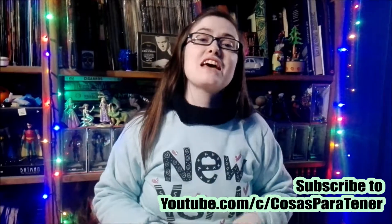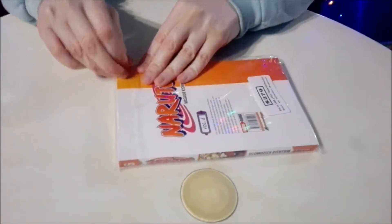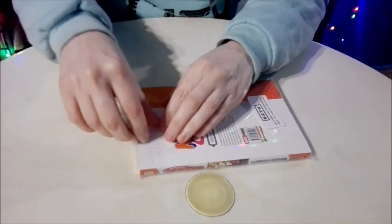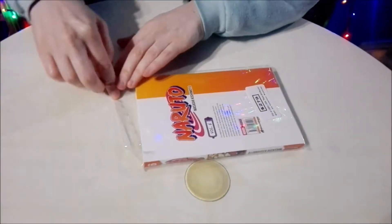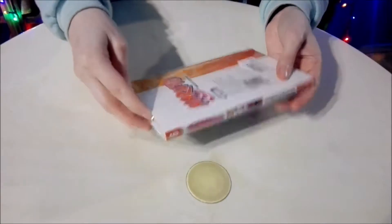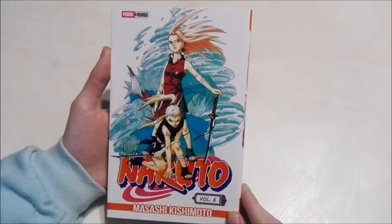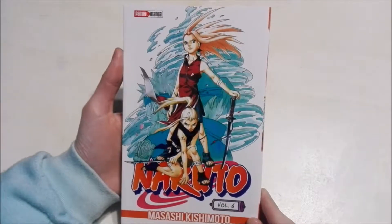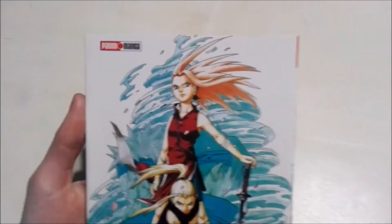Well guys, with that being said, let's go ahead and get into this. Alright guys, so we have everything out of the initial plastic and now it's time to check out our new Naruto manga.